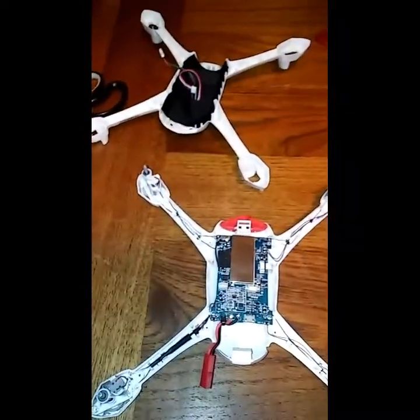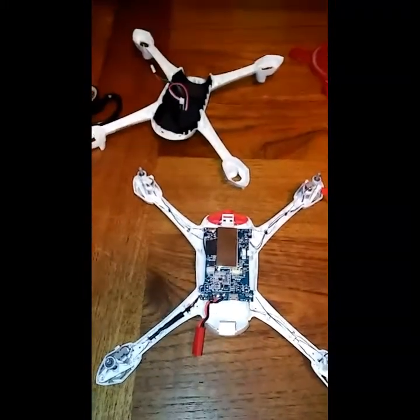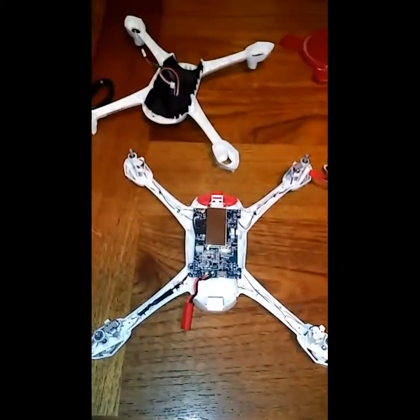Thank you guys for watching. Big Drone Flyer 77 — I'll get back to you when I get the parts. It'll be a while but I will get them. Thank you.